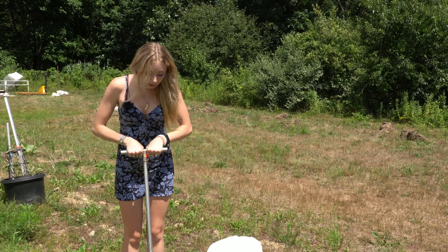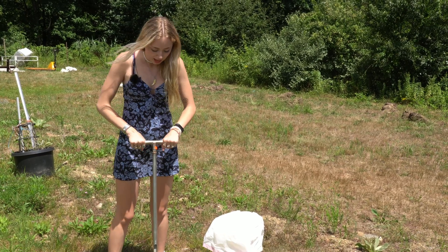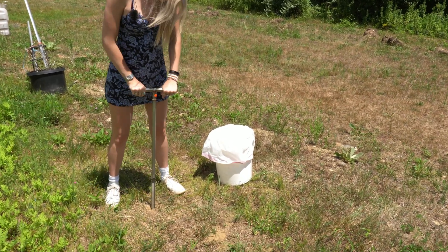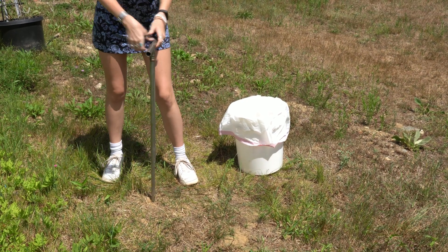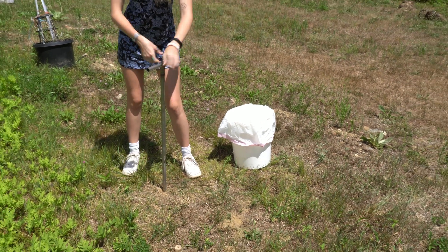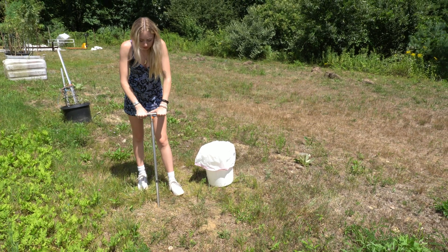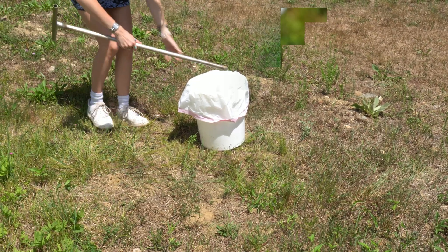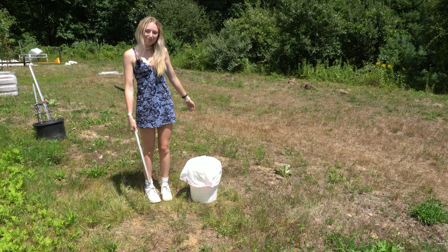I have a soil corer here. You're going to want to pick the area that you plan on growing your plants in and try to dig it in six to ten inches deep. Once it's in there, you're going to want to spin the corer to take your sample. The reason we want it six to ten inches deep is because that's where the roots are most prevalent — we get the best root profile from that. Once you're done spinning, take out your corer, dump the soil out into your bucket, and you're ready to take your next sample.